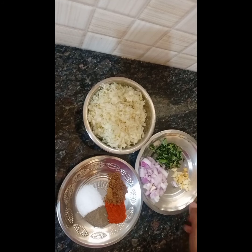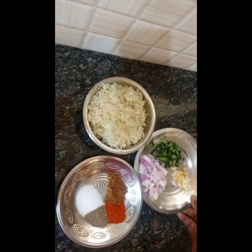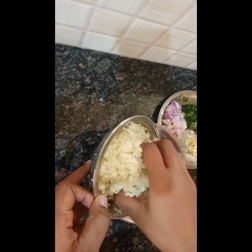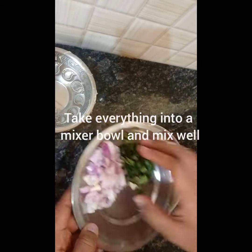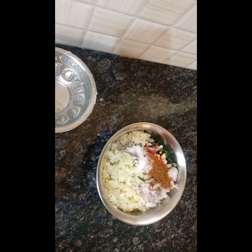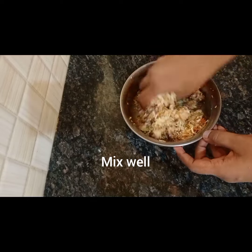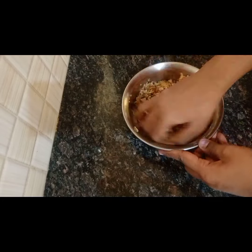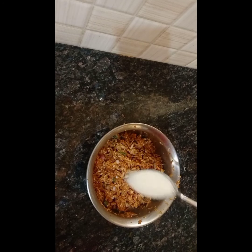Cut a medium sized onion. Add water on the cabbage. Mix it in 4 tablespoons of semolina. Add 4 tablespoons and mix it in well.